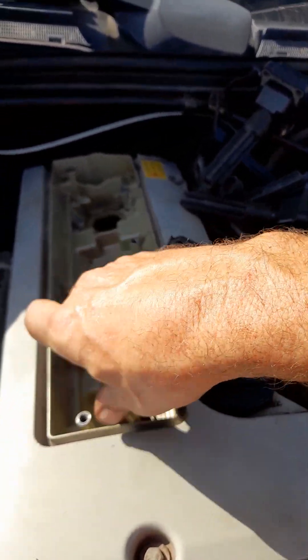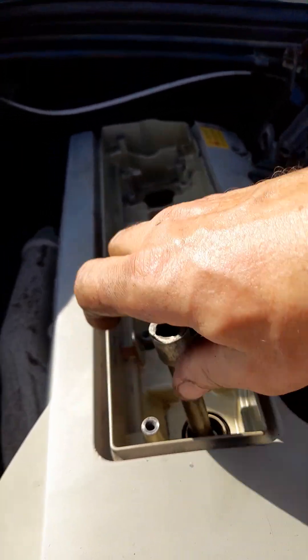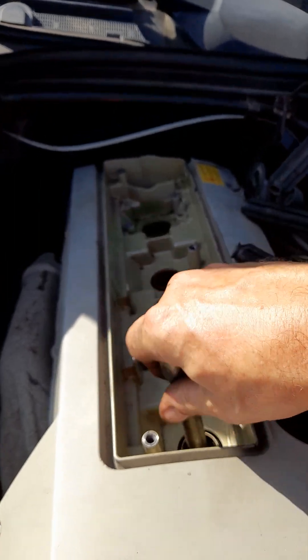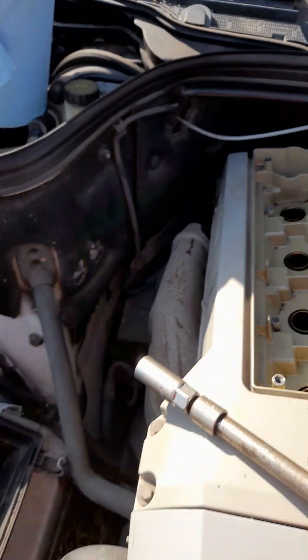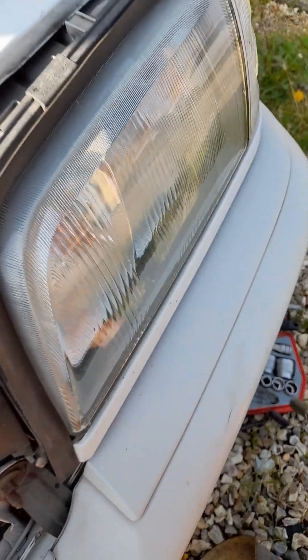Loosen that off and then we'll probably have to get a long pair of pliers down in there and pick the buggers out. So they're all loosened off.